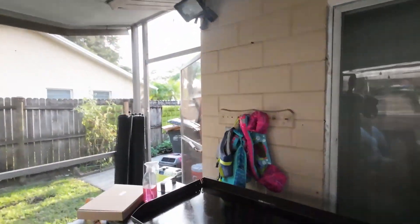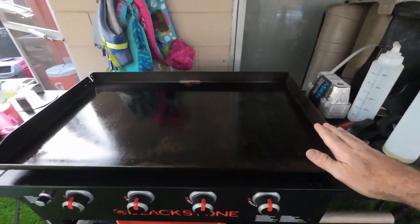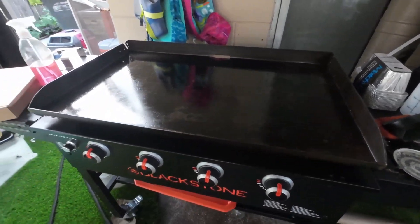Today we're going to be checking out a 36-inch silicone flat grill cover. If you have a grill like this with a flat iron top, this one is 36 inches. They do have different sizes, so make sure you get the right one when you go to checkout.